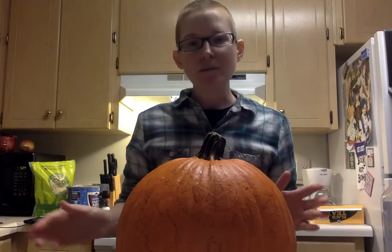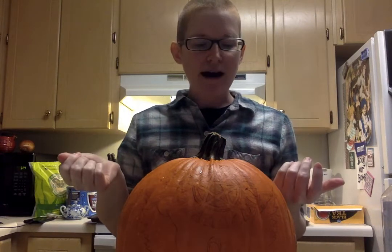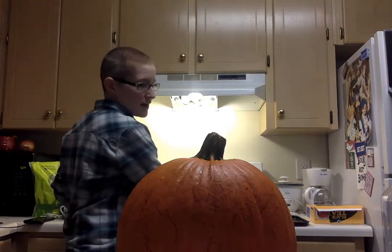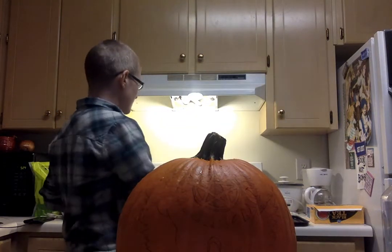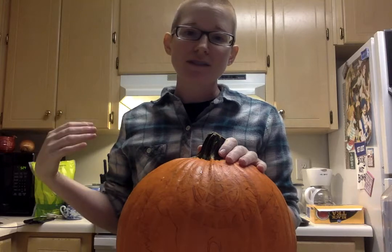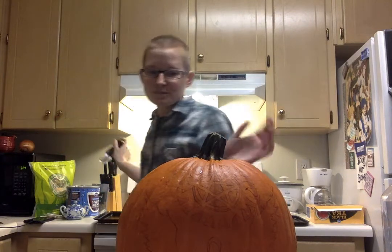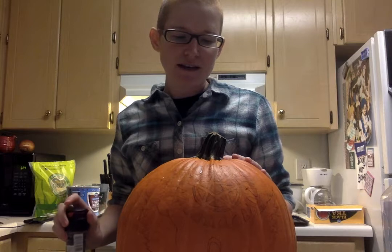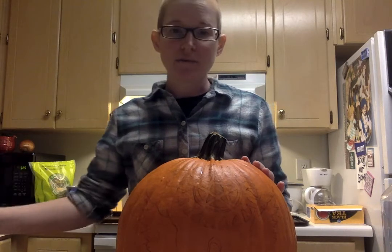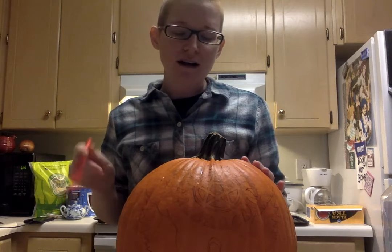I also have a couple of bowls handy — one to put the seeds in and another for the fiber stuff in the middle that we're gonna scrape out. Once we get to putting this in the oven you're gonna need a pan. Ideally you put parchment paper down on your pan to keep your pumpkin from sticking and from creating a mess. I don't have parchment paper so we're just gonna make do.